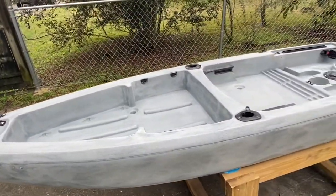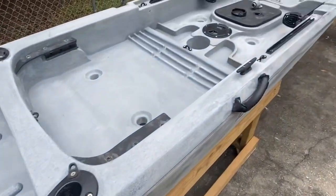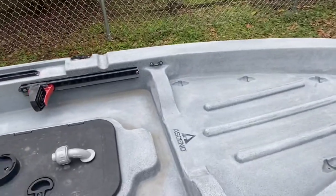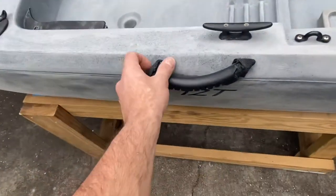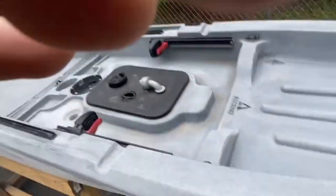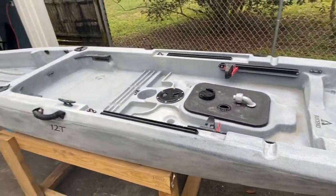I've got the kayak sanded down really good, took off some of the hardware — these bungees back here — and left some of it on like the foot rails, and I'll leave the hatch on. I'm just going to coat it all in a primer and then put the base coat on and camo the whole thing out. That's easier than taking everything off and trying to secure all the screws back without any leaks. Sanded down really good, I'm going to blow all the dust out — already vacuumed it — just want to make sure before applying the primer.